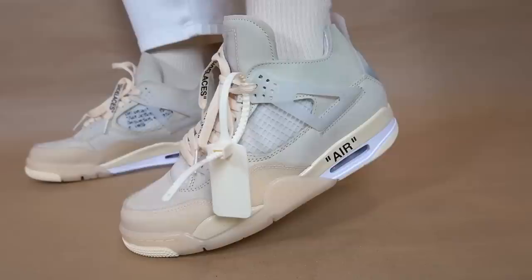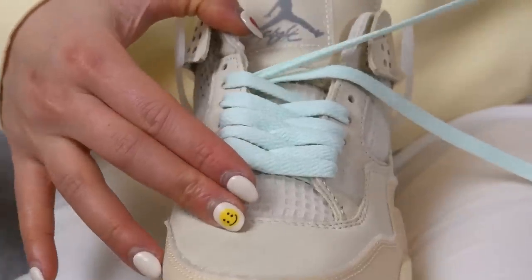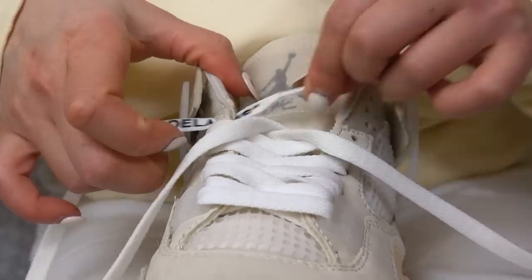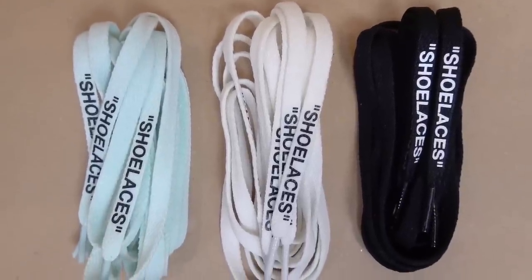Today's video is going to be a full review of the Off-White Jordan 4s. I will also give you guys some outfit ideas as well as show you what the sneaker looks like with all the different lace options, because they do give you three additional sets of laces. I'll show you what they look like on feet and all that good stuff, so hopefully you find this video somewhat helpful.